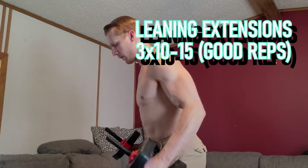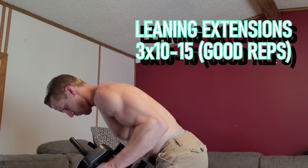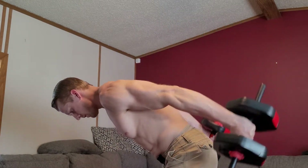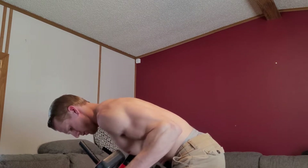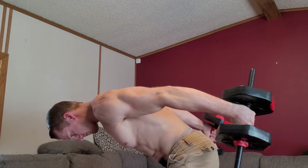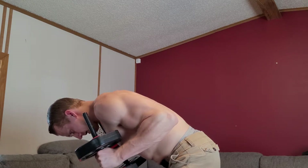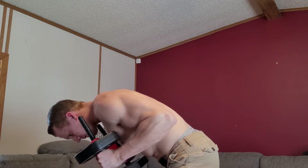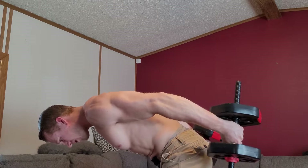The first exercise works pretty much the whole tricep — it's the most effective one in my opinion. It's even going to hit the long head of your tricep. It's going to be the leaning-over extension. Get an athletic position, lean down, extend your arm, come up past 90 degrees, extend, and then do a secondary push — that secondary push works the long head.